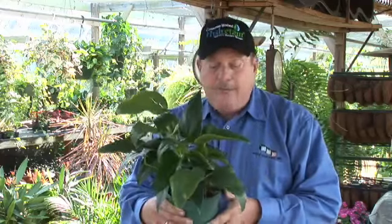Anthuriums are very easy to grow and to propagate. For some of the trailing varieties, all you need is a small stem cutting. You take the cutting off, put a little bit of dirt around it, keep it in the shade, keep water on it, and the plant will grow back very, very easily. A great, easy-to-care-for plant.